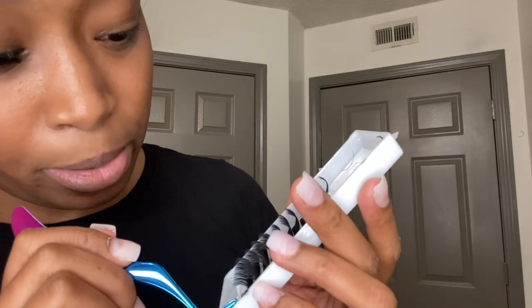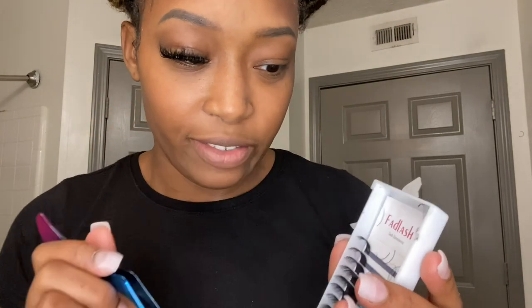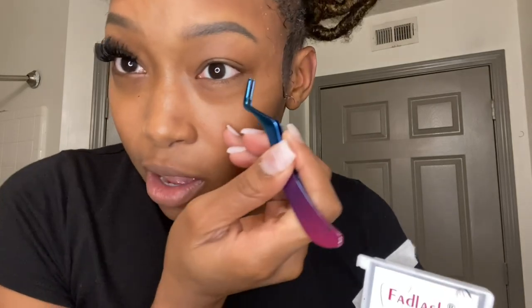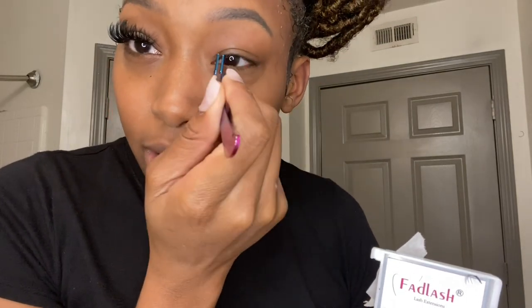The lashes I'm using are from Fab Lash, which I got from Amazon. They're lash extensions in sizes 15 millimeter all the way up to 20 millimeter. The longest I did on these was a 17, so from 15 to 17 is the size range I'm going to be using: 15 here, 16 all throughout, and 17 kind of in the middle right here, then 15 and 16 over here.